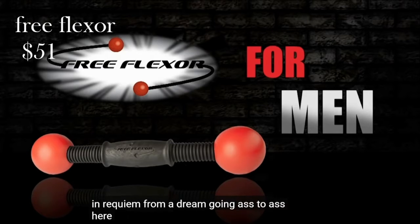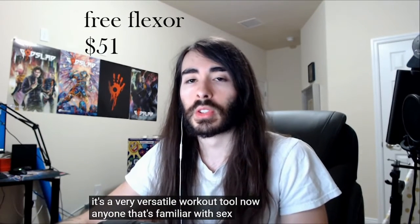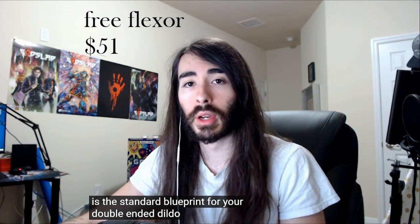Going ass to ass — it's a very versatile workout tool. Now, anyone that's familiar with sex toys will immediately recognize this design. This is the standard blueprint for your double-ended dildo, or even a double butt plug, which I have here to demonstrate.